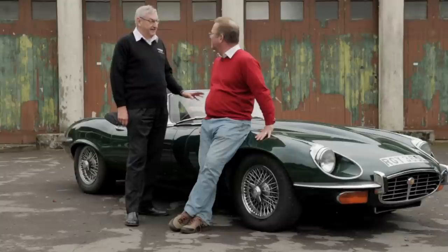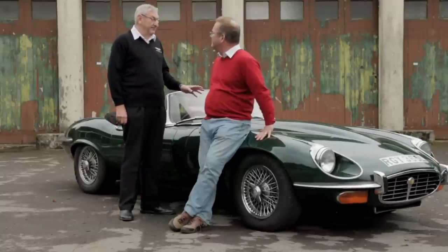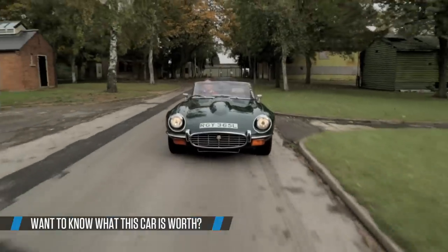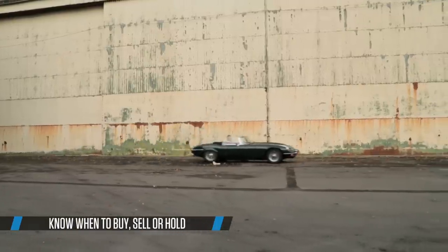This was the first E-Type to take the V12 engine, which was an entirely new engine Jaguar designed in 1971. Befittingly, it should have gone into a sports car first, so it went into this car even though it was intended for the XJ saloons later on. It's a real grand tourer — probably one of the best grand touring cars in the world.